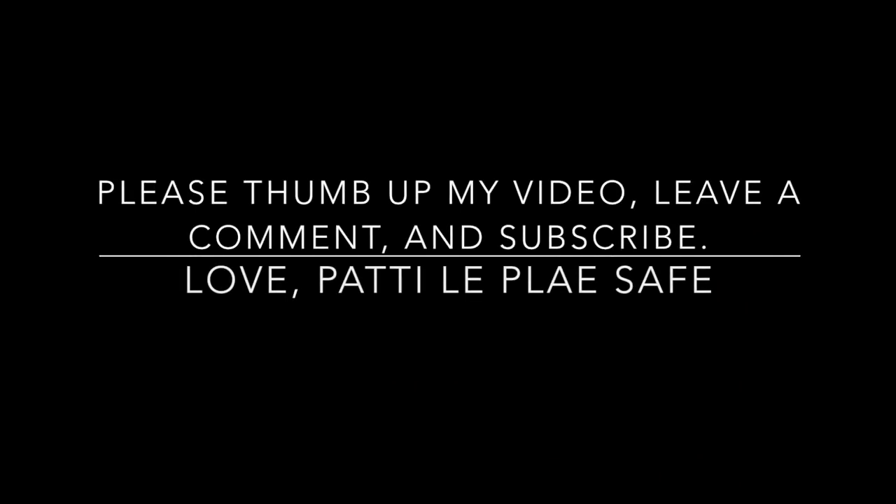Look, it's Patty Laplace all glammed out and looking lovely. I guess you'll leave a nasty comment — that's okay. But whatever you do, thumb up my video. Have a great life. Thank you.